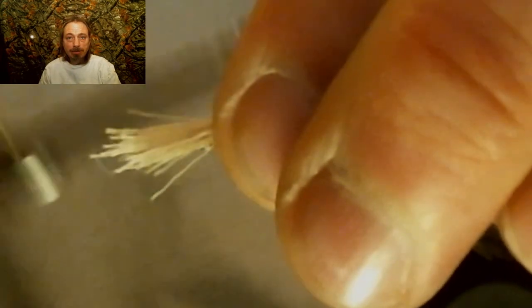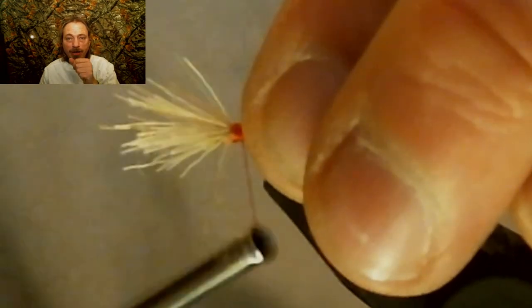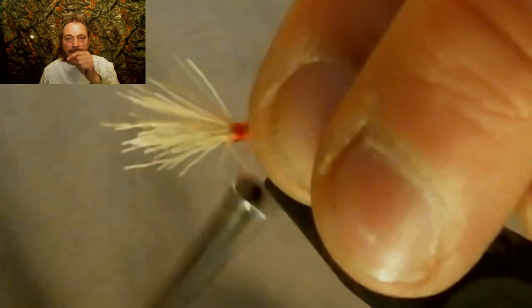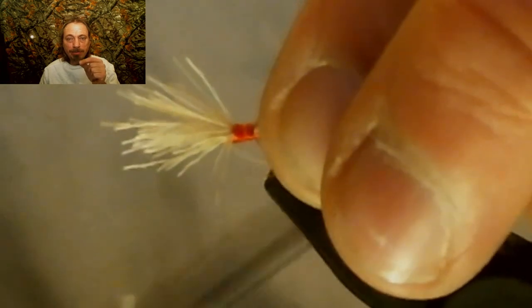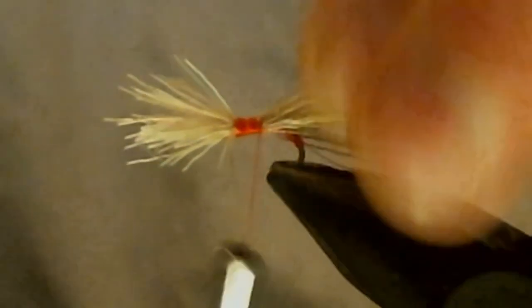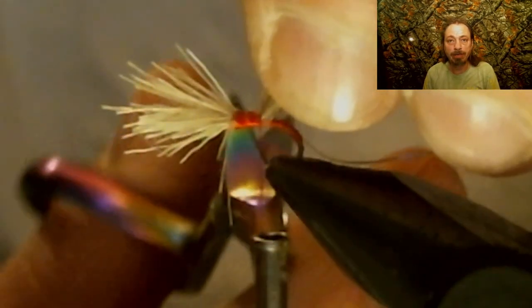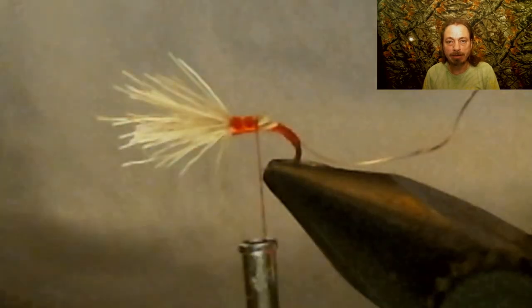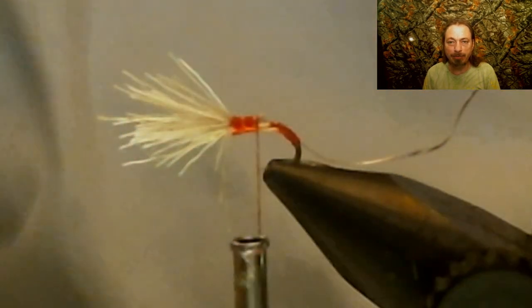You want to take a size 18 hook and tie that in just a clump, and you want to tie it in backwards — the butt ends towards the eye of the hook. Then tie it kind of loose and wrap your thread wraps back towards the bend of the hook to secure it down. Now take it about halfway back and trim that deer hair off as close as you can — about halfway back. Don't cut your thread.